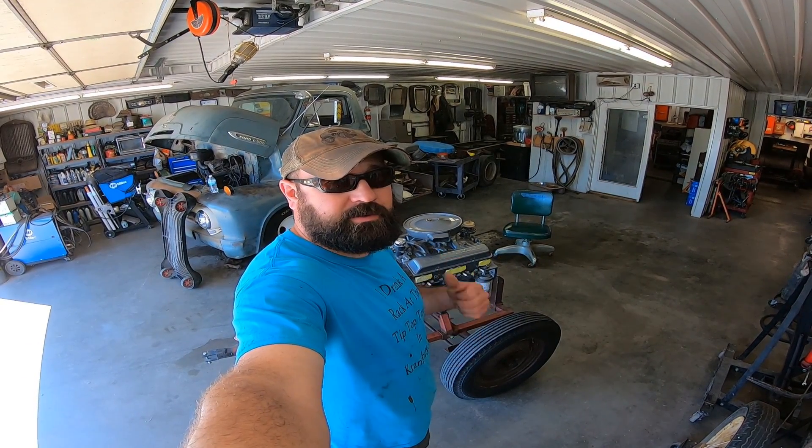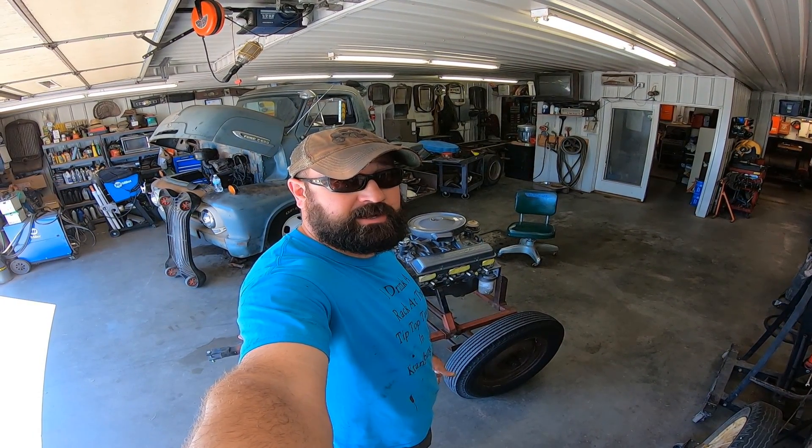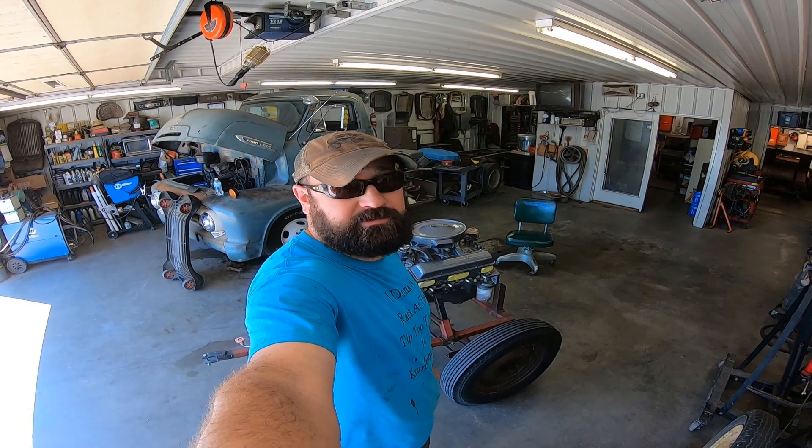Hey there boys and girls of the YouTube world, today I'm going to show you about the 283 that I bought yesterday at an estate sale, and we're going to see if we can get it running.